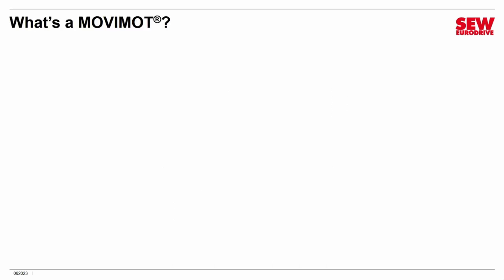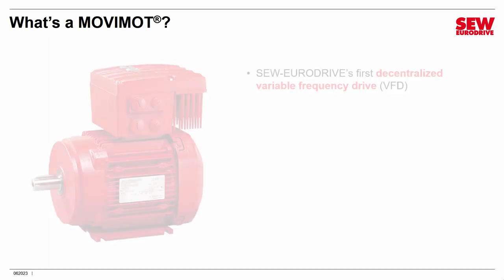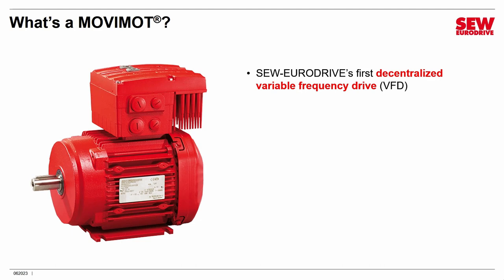What's a Movimod? Movimod is an important product at SEW EuroDrive and has been for some time. It was our very first decentralized variable frequency drive. If you don't know exactly what a variable frequency drive is, just think of it as a motor controller — it controls the motor, adjusts its speed, maybe manages its torque. VFDs are all over industry and perform all kinds of tasks.